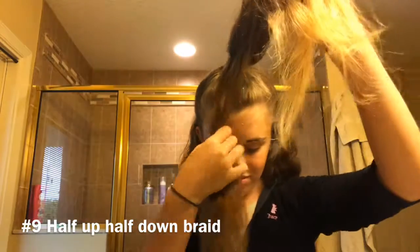For this next one I'm going to simply split my hair into three parts and then start braiding.